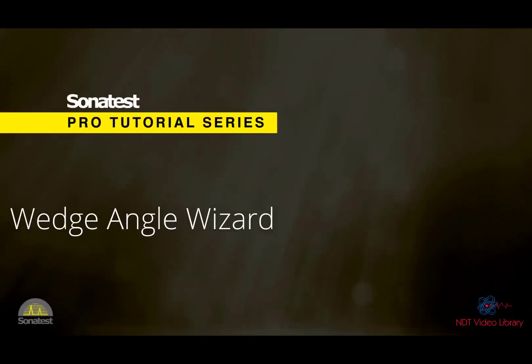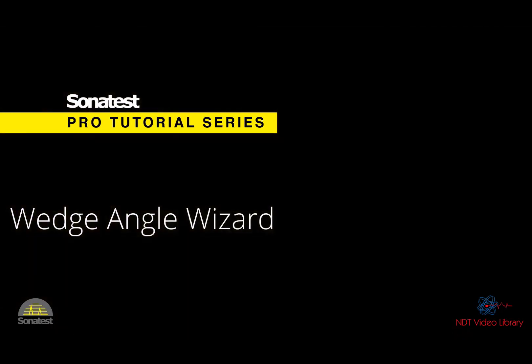Hello everybody! Today's tutorial shows how to achieve a wedge angle calibration. This is a relatively new feature designed mostly for curved surface solutions. However, it can also be used for all other applications.